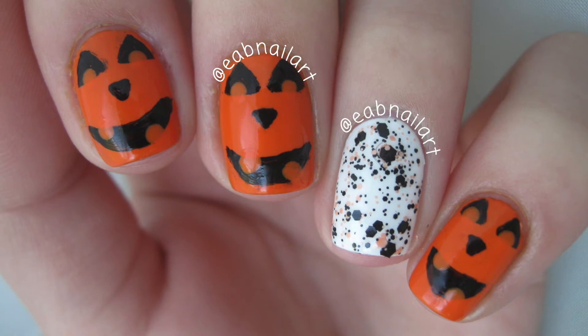Hey guys, welcome back to my channel. It's EAB Nail Art. Today I have a nail art tutorial for these jack-o-lantern nails for Halloween.